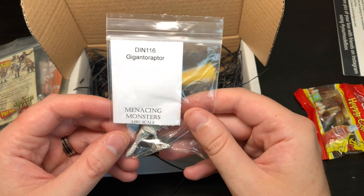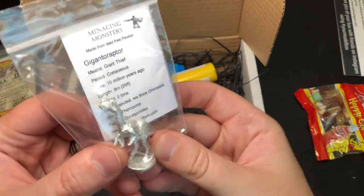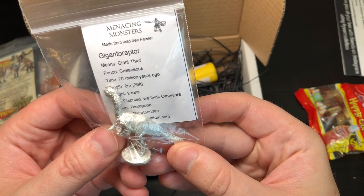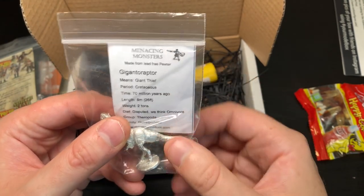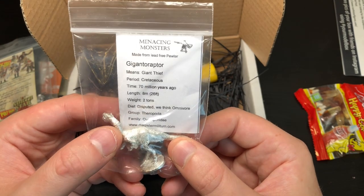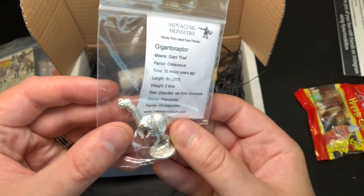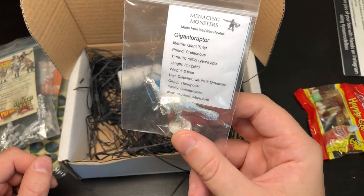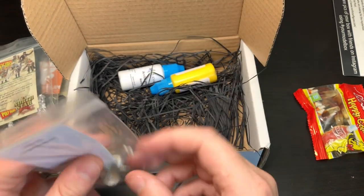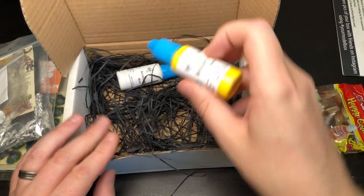Gigantoraptor — there we go! That's a little dinosaur model. It even tells you when it lived — it must be a real dinosaur. I don't know much about it, but maybe I can use that in Dinosaur Island. And isn't there a Jurassic Park game coming out in the near future?